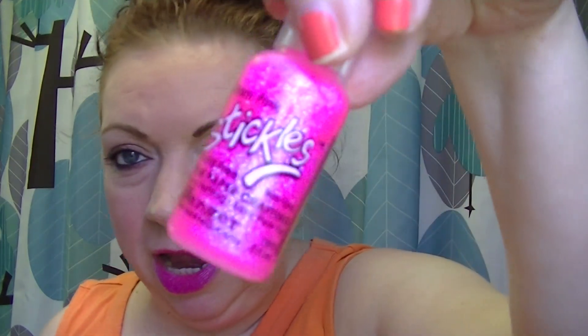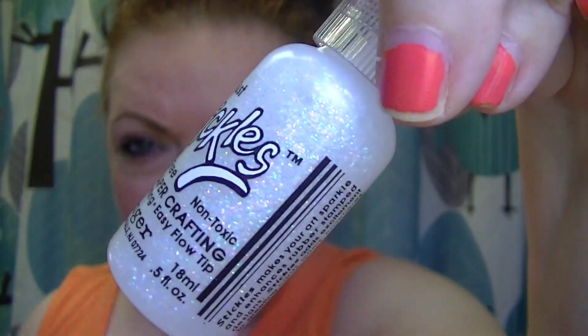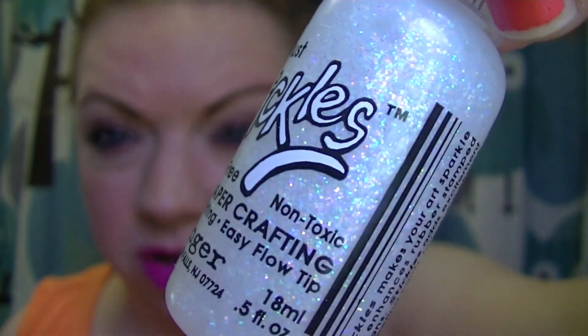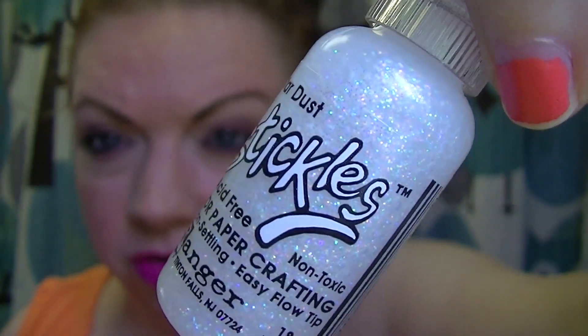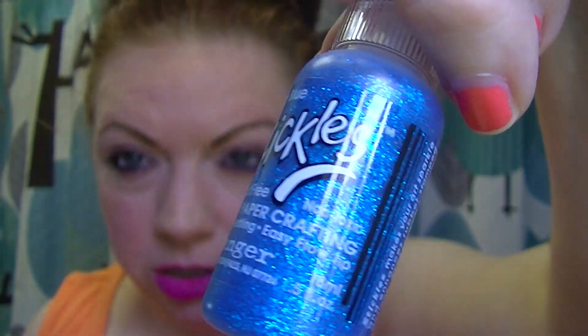I've used a few of them — I used a couple of them last night. This one is Glam Pink, it's so pretty. Next we have Stardust. I like that one because the glitters are different colors. I don't know if the camera is going to pick them up or not. That one is Stardust. Then we have True Blue, which I think is really pretty. I like that deeper blue color — makes me think of the Madonna song.